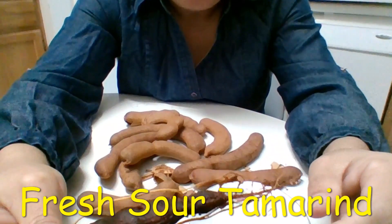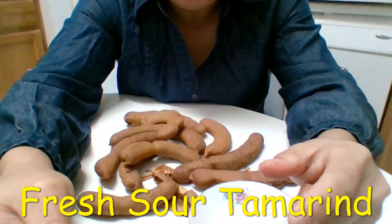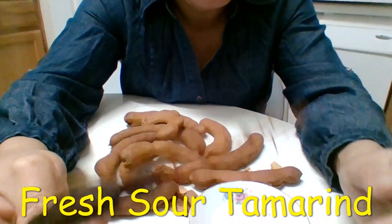That's enough for me right now. When I was a kid, I loved to eat this. But when I got older, I don't know — my body just doesn't like it anymore.